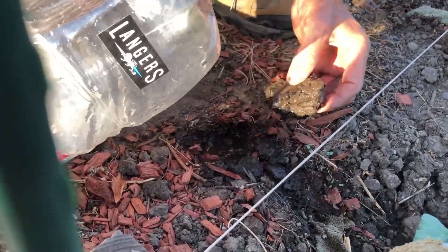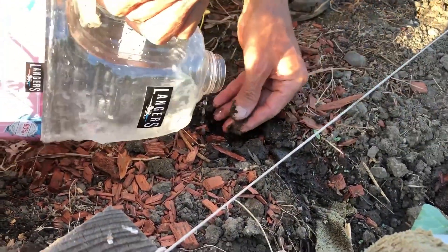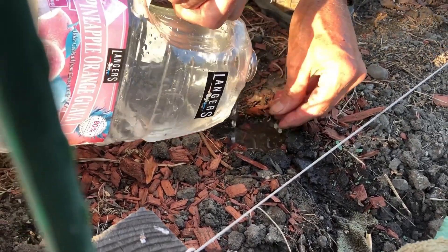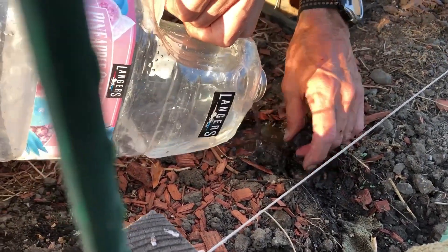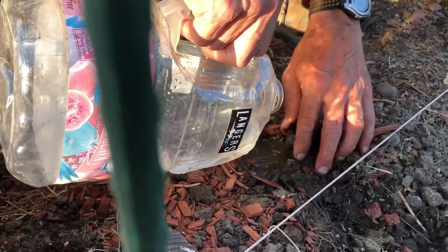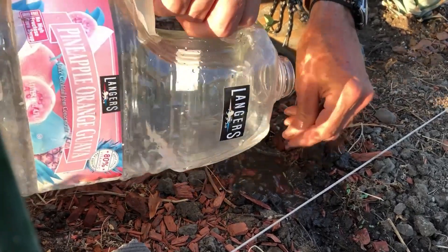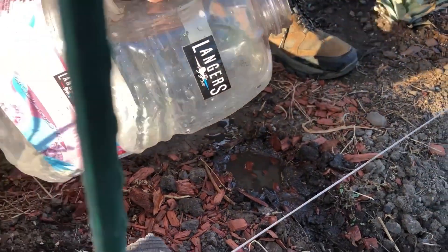Put water near the plant on the side that you want the roots to grow, and then the plant will detect there's water in that direction and the roots will grow toward the water source.